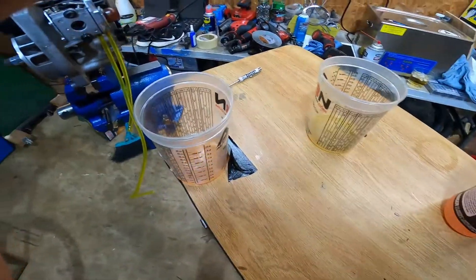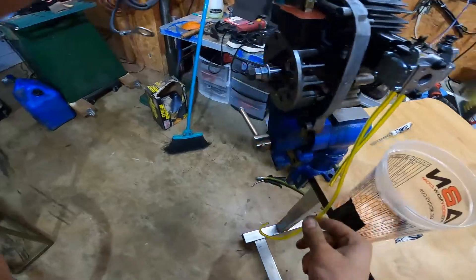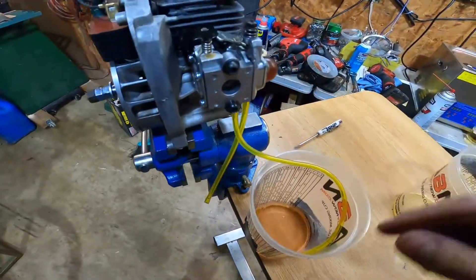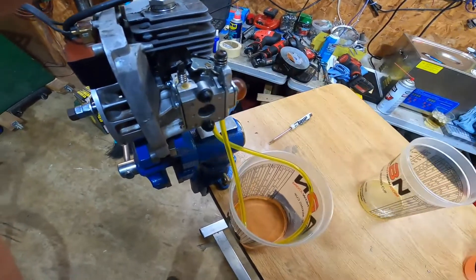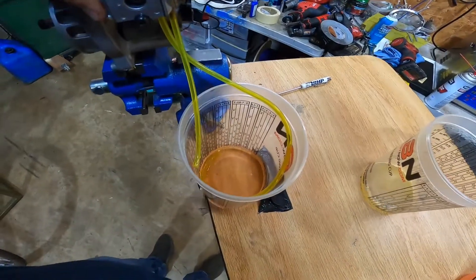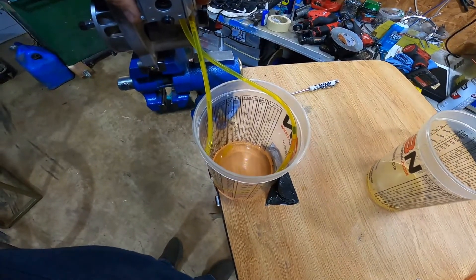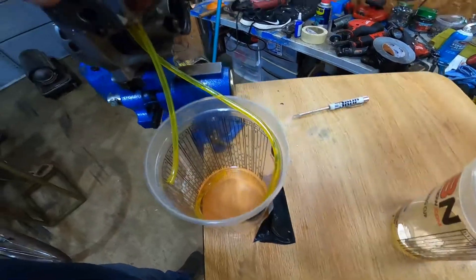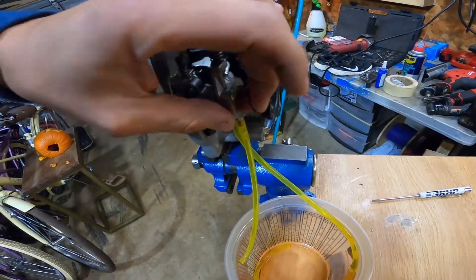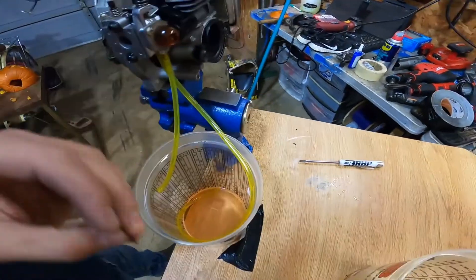Hopefully it doesn't eat my cup and hopefully I'm not wasting this. Let's see how fast we kill this carburetor. Fuel line in, return line in. It picked it right up — wow, it already split the bladder. Split the primer bladder right in half. Look at that — destroyed it. That was quick.